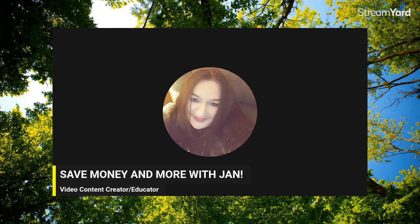Good morning, good afternoon, good evening! Hi, this is Jan from the Save Money and More with Jan channel. Hope this finds everybody doing well.